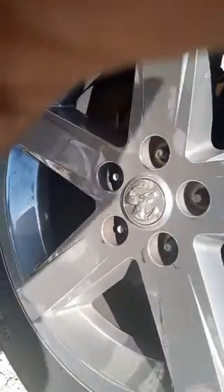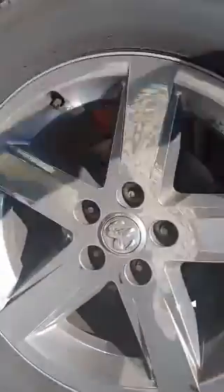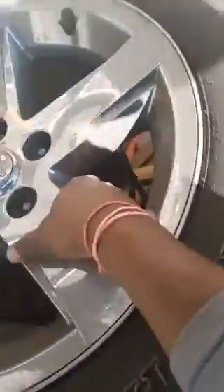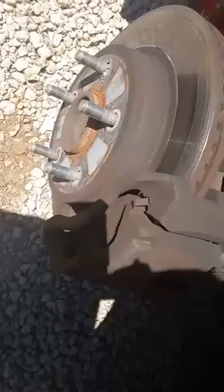All those lug nuts are removed. Now what you want to do is just bump the wheel either with your foot or with your hand to get it off of there. We're going to grab it and lift the tire off of the vehicle. Next thing we're going to do is remove this caliper right here and the caliper bracket, and we're going to replace the brake pads on this side as well.